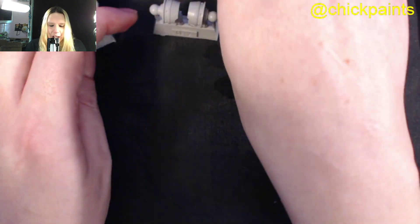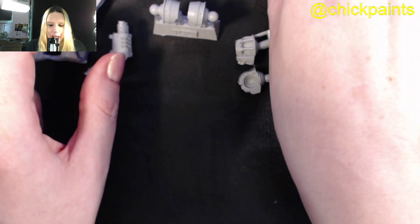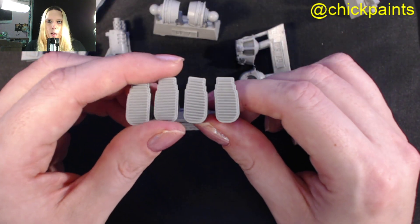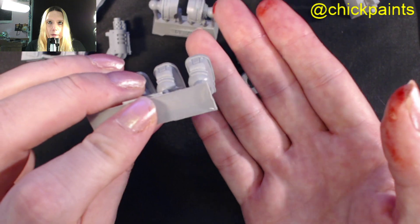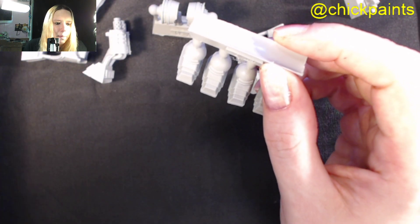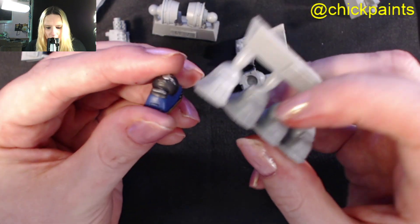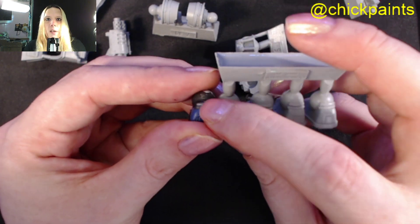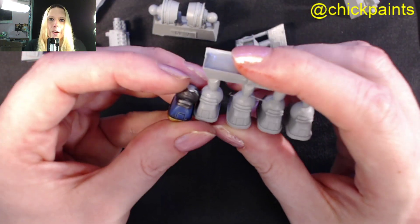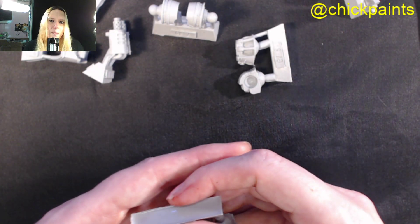The power pack on the back is what you'd expect - it is the same as other Contemptors. For the feet, you get two of each: one with the foot flat and one in a walking position. Comparing to one I've painted recently, there is a difference on the back here. I had first thought these were just normal feet I'd seen before, but no - they are slightly different and slightly bigger. I like that; again it's something that can set the model apart.